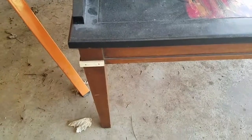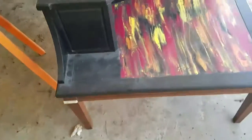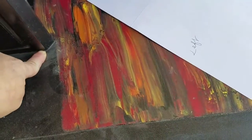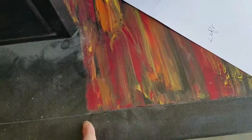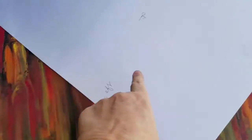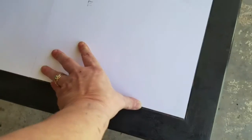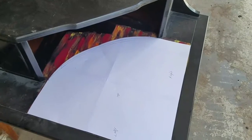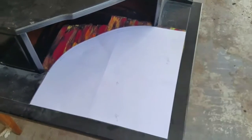Then I measured from here out and from here to here, and then did the same thing on the other side. I created a template that will lay in here just like this, and then I'll spray paint it black. After that's done, we're going to put resin on the shelves.